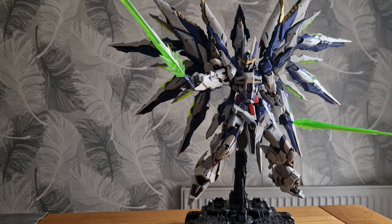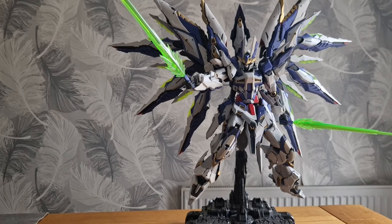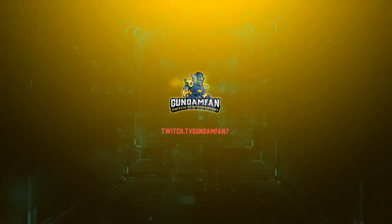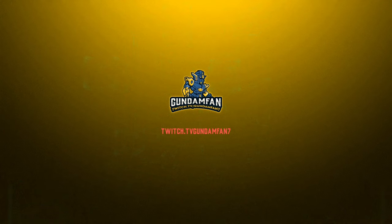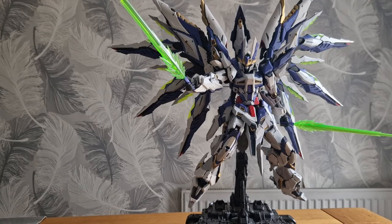Welcome back to another episode where we talk more about this guy. You're probably sick and tired of the Sky Defender by now. It's been an absolute obsession because it's such a good kit. I've not gushed over a kit so much in a long, long time.